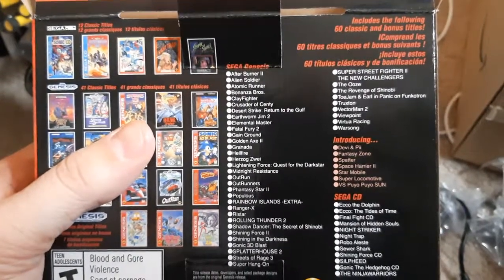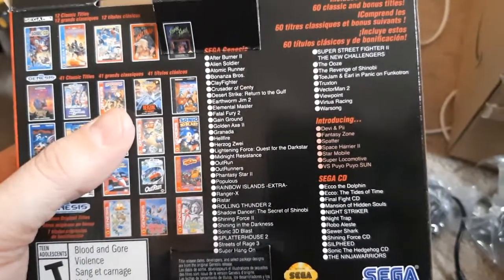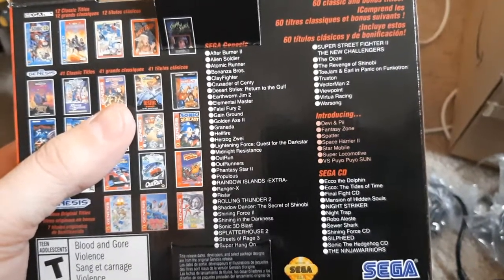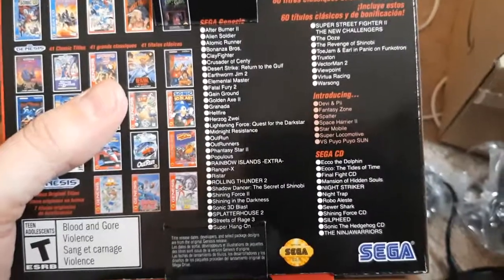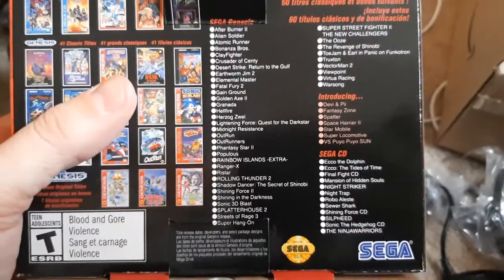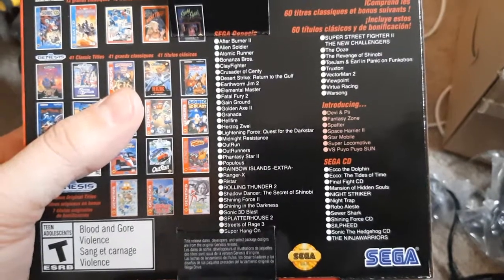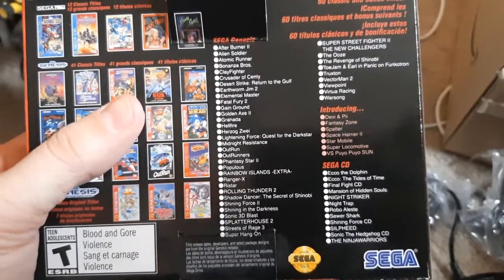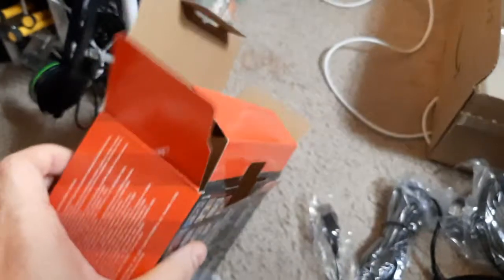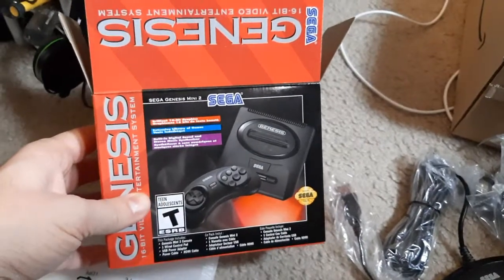On the Sega CD side: Silpheed, a fun shooter; Robo Aleste — one I'm excited to get into; Final Fight CD, which I heard was really hard to find for a good price; Night Trap, a classic 'so-bad-it's-good' game; Shining Force CD; Sonic the Hedgehog CD; Rolling Thunder 2 on the Genesis side; Streets of Rage 3; Shining Force 2; Shining in the Darkness. What a great sequel lineup to the first Genesis Mini.